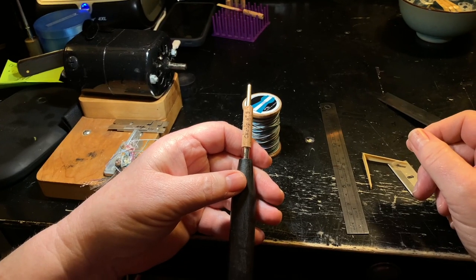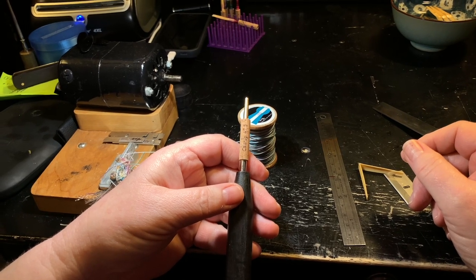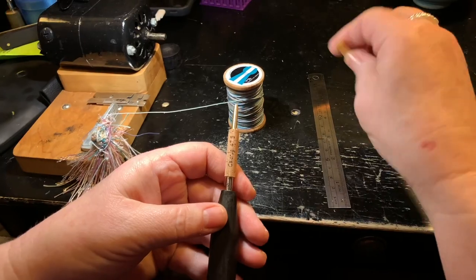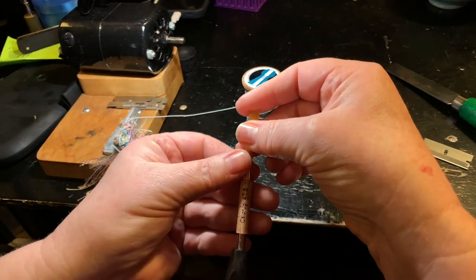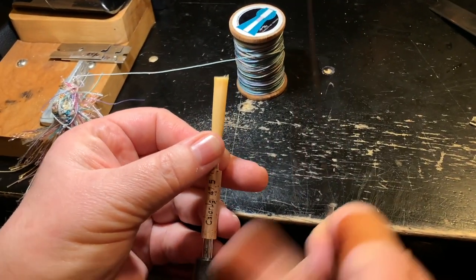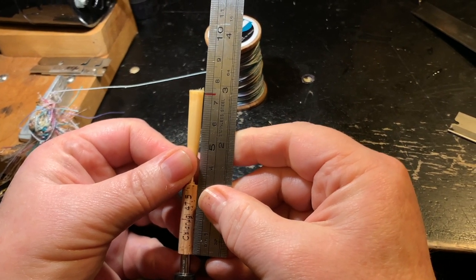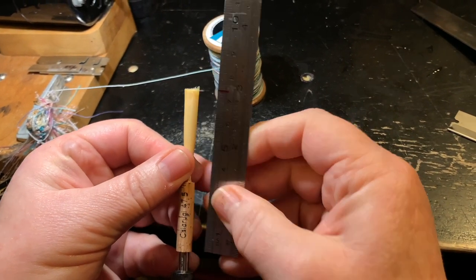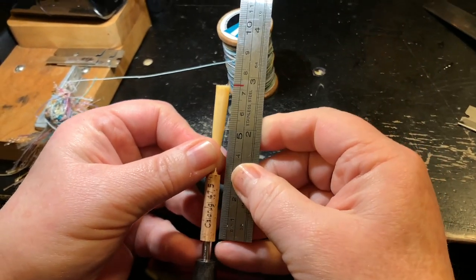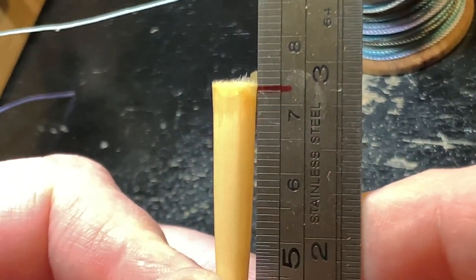Before we begin wrapping, let's be sure of how and what to measure. We are using a 47 millimeter staple and will wrap to an overall length of 72 millimeters. I like to have my ruler marked at 72 millimeters — it makes a quick job of measuring and avoids errors. The measurement of 72 millimeters is from the bottom of the cork on your staple to the top of the cane. Specifically, I measure to the area of the cane next to the ruler where it is folded.